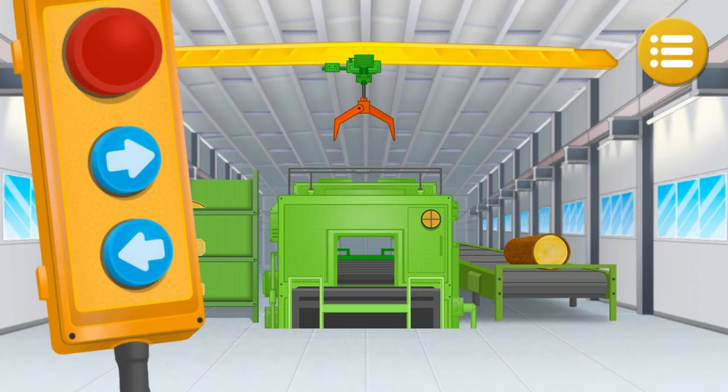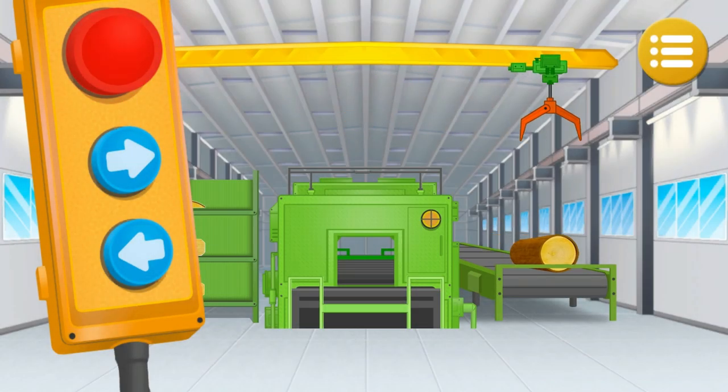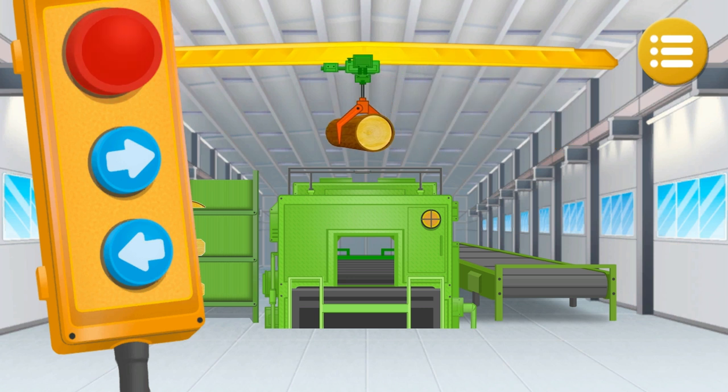Saw wood for planks and bars. The reciprocating saw can catch one wood at a time. Tap on the red button, tap on the buttons of the remote control, and direct the crane spreader. Move the wood to the reciprocating saw and tap on the red button.